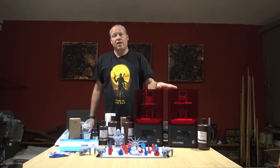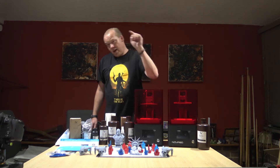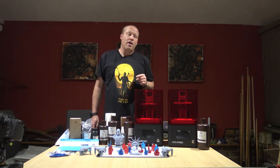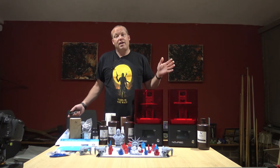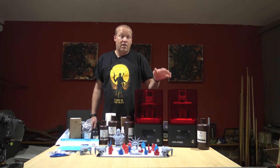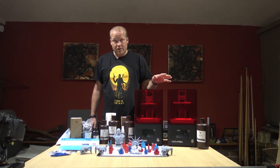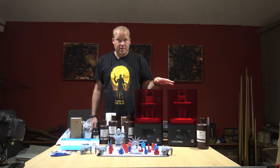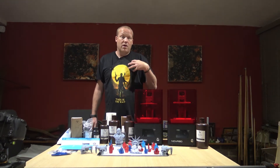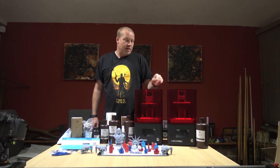Remember, if you got value from this, please do subscribe, like, and hit that notifications bell so that you don't miss out on the latest videos. I would also like to clarify that I bought these machines myself. This isn't a sponsored video — they didn't send me these machines or anything. This is my honest opinion.